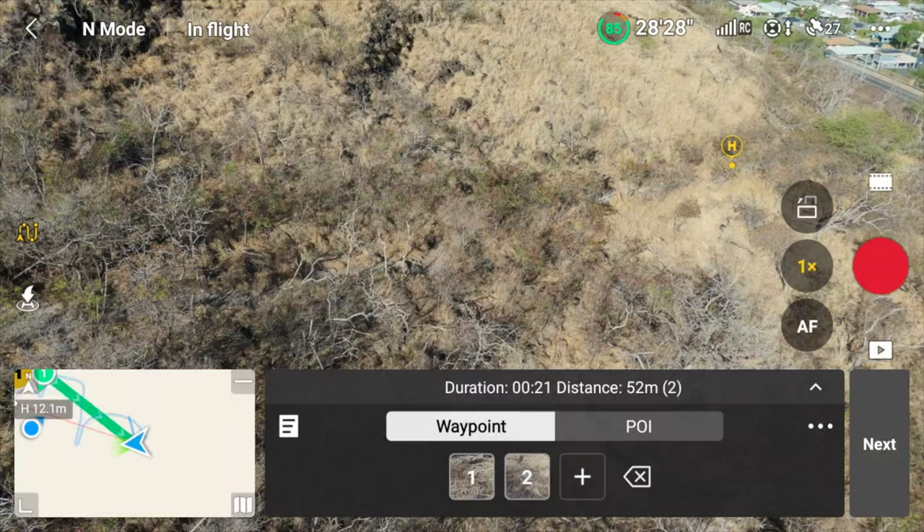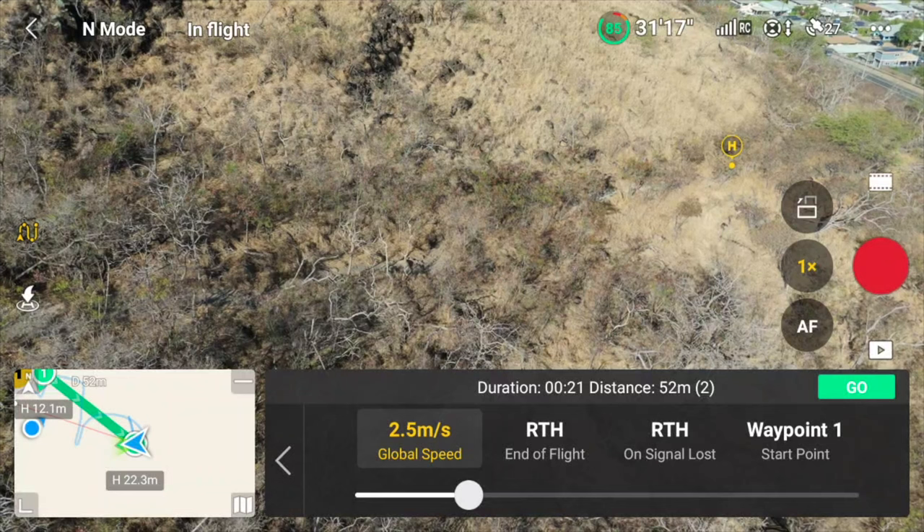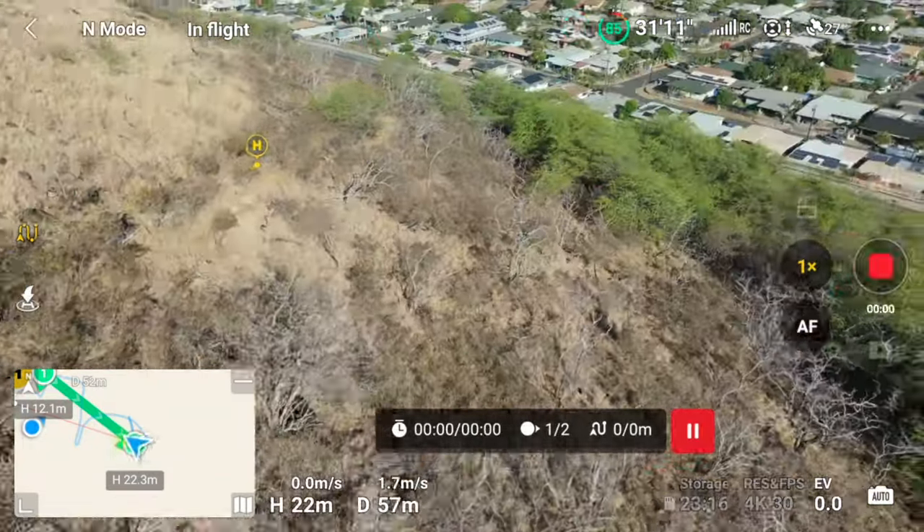Now that we have our two points, select the three dots on the right side. In this section, you can adjust settings like speed, what the drone should do at the end of the flight, what it should do on a signal loss, and which of the two points it should start from. You also get an indication of the flight duration — how long it will take to fly from point one to point two — as well as the total distance between the two points. Since me and my wife are standing at point one and moving towards point two, the starting point should be one. When I now press go, the drone will automatically fly back to point one before it starts the mission.